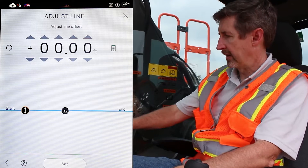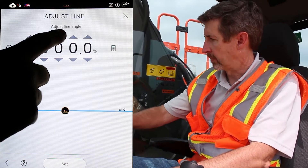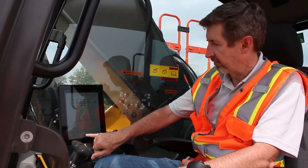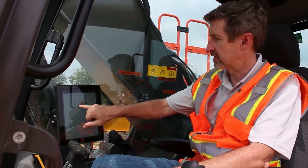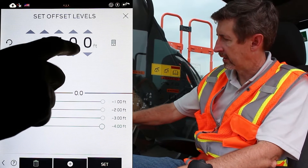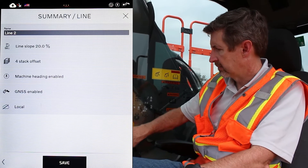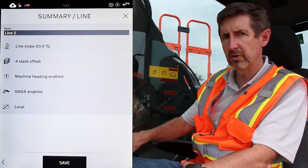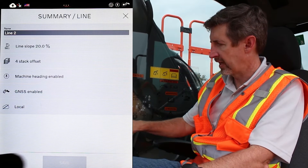Now I customize the line. I can touch the angle icon and say that I want, say, a 2% slope coming up toward me. I hit set and now I can add my layers — up to five layers. All I have to do is hit the plus symbol to add layers. I can touch the triangles to change the depth, or if I have something specific I want to type in, I tap on the calculator icon and can enter, for example, 4.25 feet. I set that in. This is a summary of everything I just put into the machine. It's a file like any other computer file. Hit save and take a look at the views.